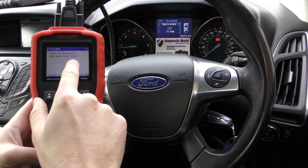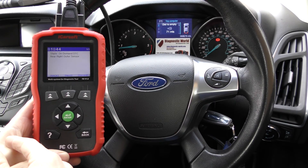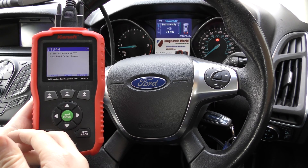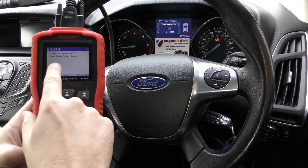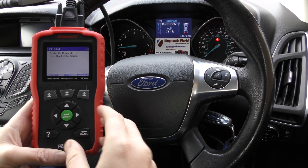It's quite good at describing which sensor it is, because on some vehicles — say for example Mercedes — it might say something like 'Sensor 4 is faulty', so you'd then have to go and work out which one sensor 4 is. But this one is telling us it's on the rear and it's the right outer sensor, so that's pretty good.